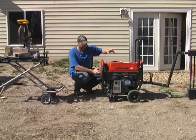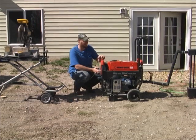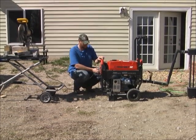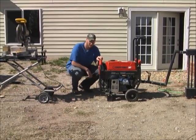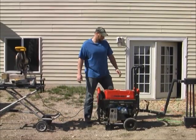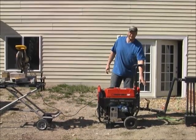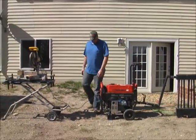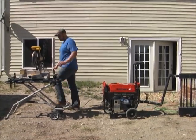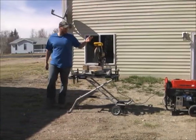Turn your blower off, turn your generator on — electric start works best. Get your generator started up and make sure your mix is set right here. Let it warm up a little bit and you're ready to go to work.